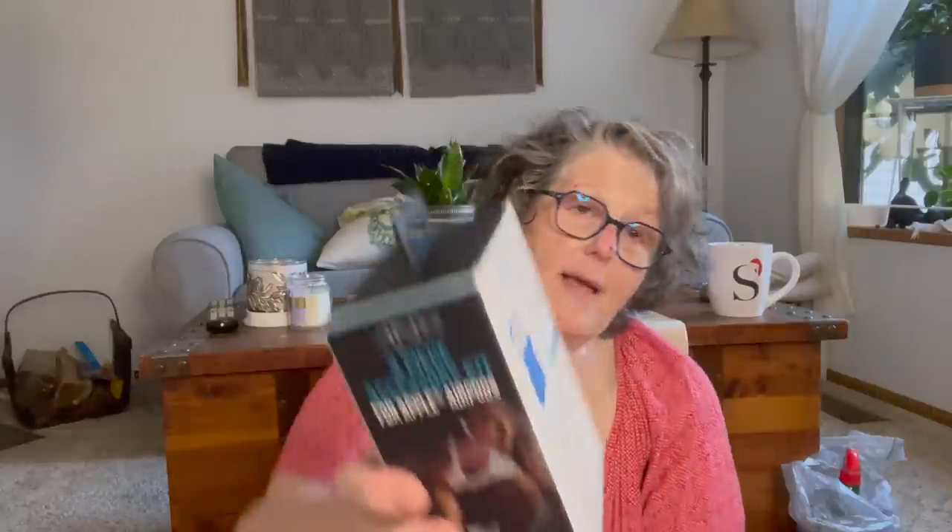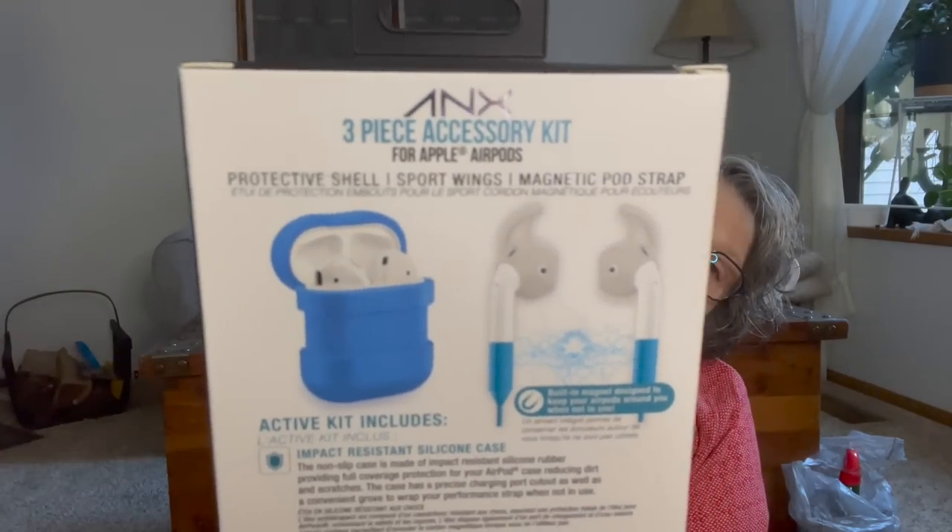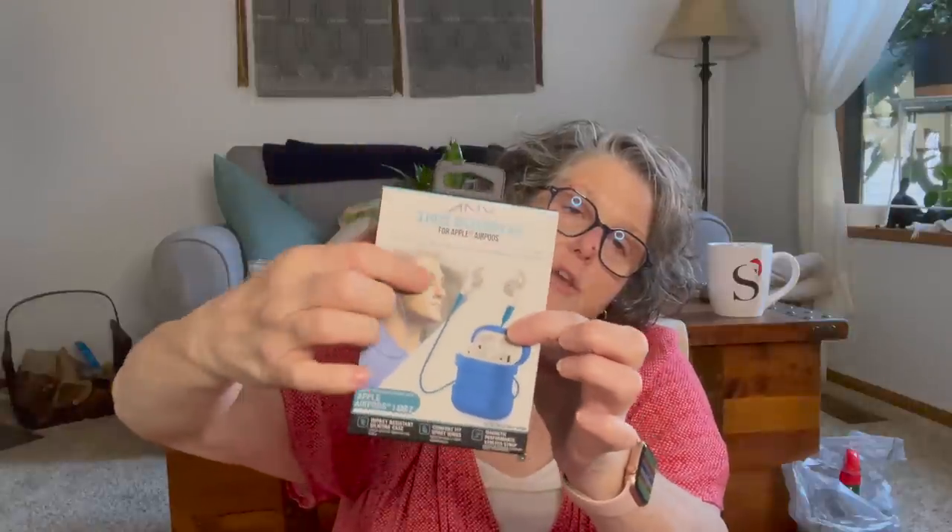I found an ANX three-piece accessory kit for Apple AirPods — protective shell, sport wings, magnetic pod strap. My little nephew has AirPods. It's just silicone for the wings, and you wear it around your neck so your AirPods don't fall out. I should actually keep these and get some AirPods to wear when I'm riding my bike.